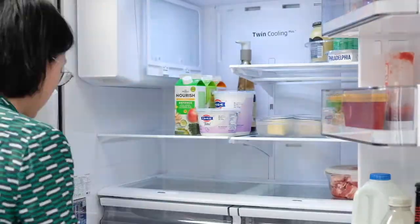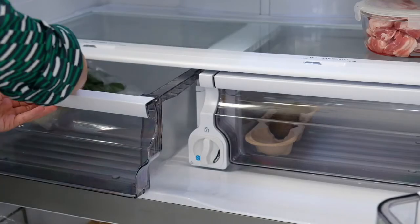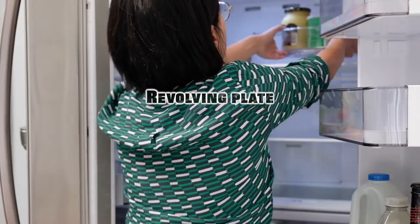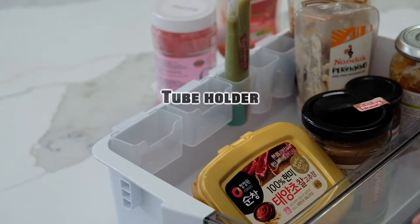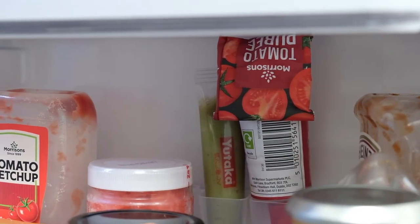In our household, fresh ingredients are consumed within several days, so I don't want to over-organize my fridge. I only use two organizers: one is a revolving plate which helps me reach the jars at the back of the shelf, and the other is a holder where you can keep tube sauces off from the bottom of the basket, making it easier to locate them when you need to.